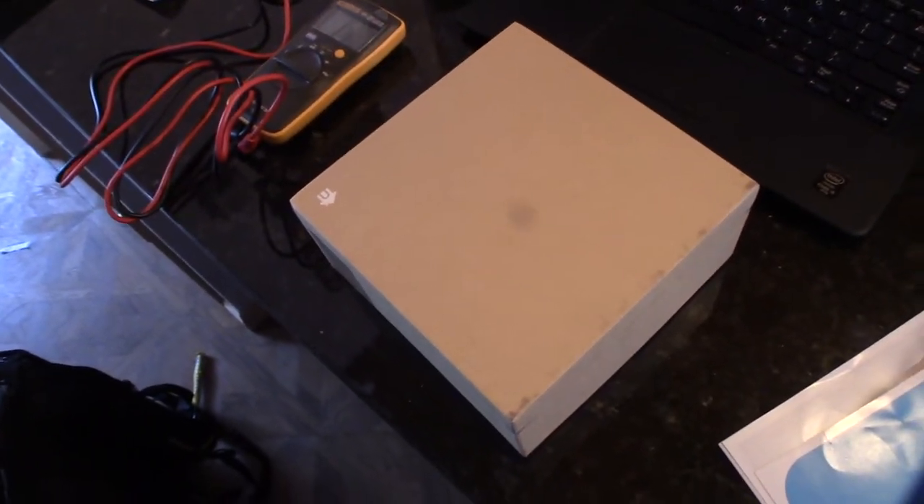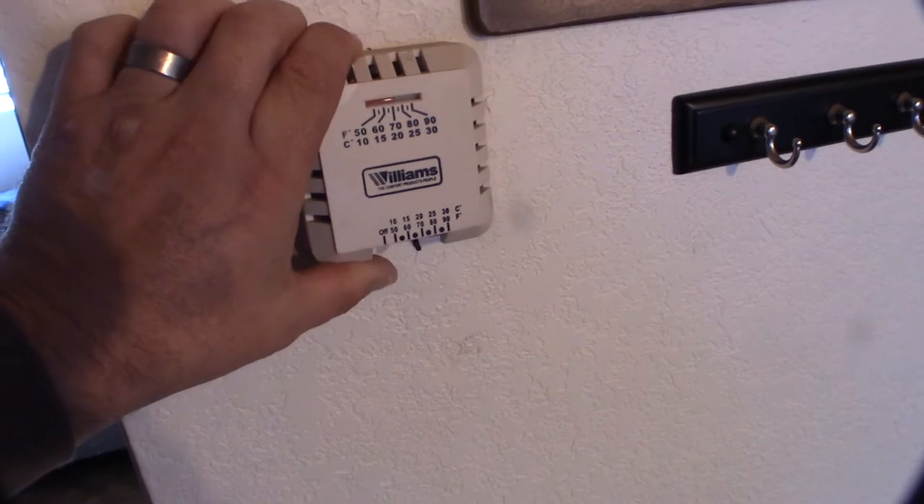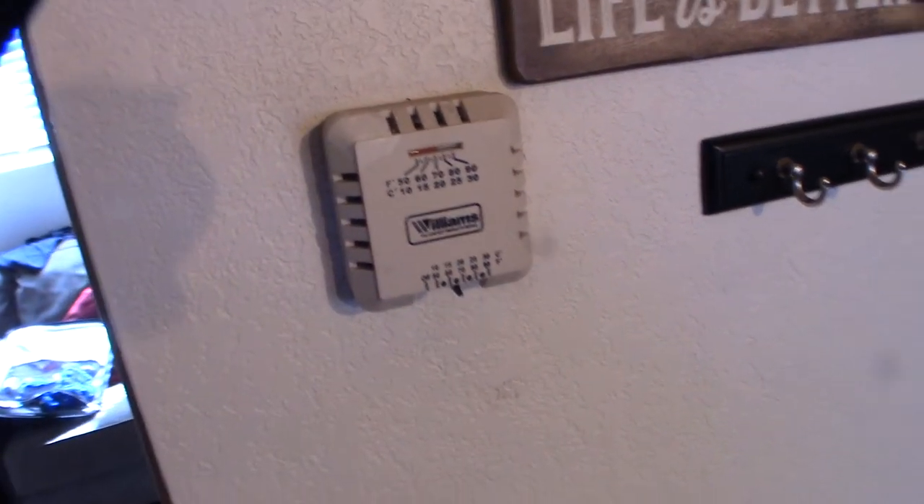I wanted to be able to control my heat remotely because I rent this out when we're not here, and sometimes they don't turn the heat down. This thing could be running for a week or so at 70 degrees and nobody's even up here, so I wanted to be able to control it remotely.